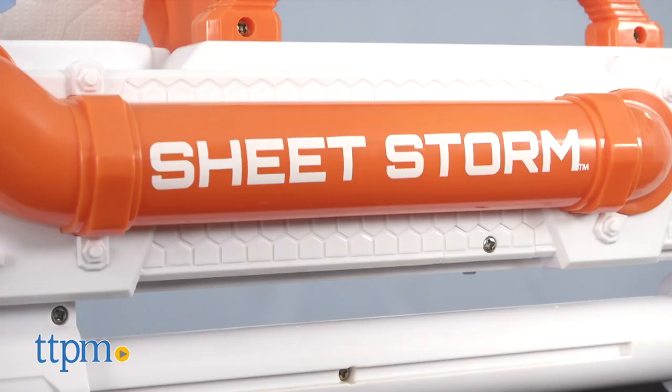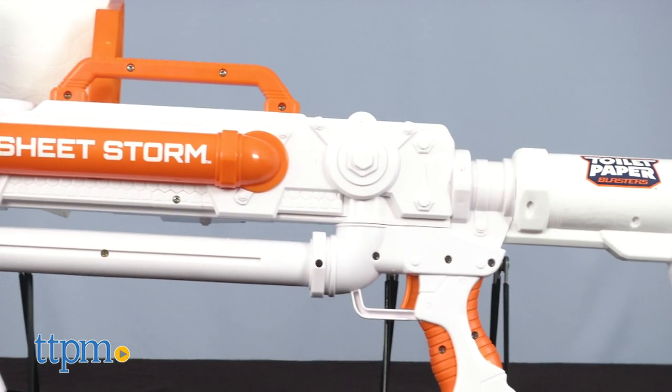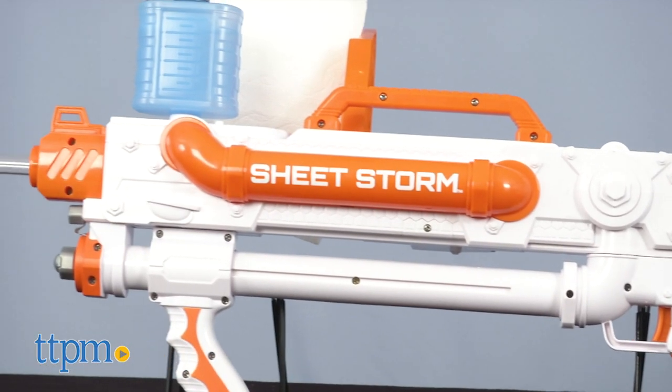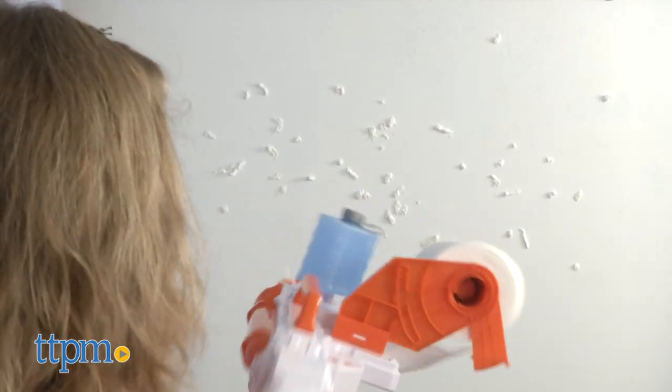Yes, I said Sheet Storm. Pretty clever, huh? This gives the original Skid Shot Blaster an upgrade with rapid-fire action that blasts toilet paper spitballs up to 50 feet. We've got a review of Skid Shot on TTPM, so click subscribe below to make sure you see that and even more fun toy reviews.